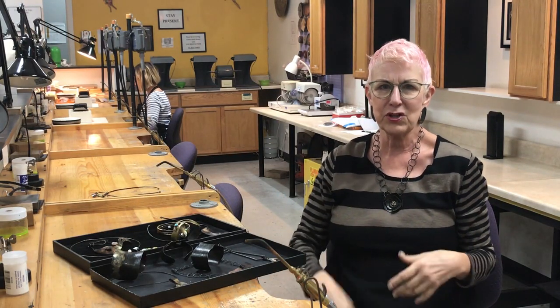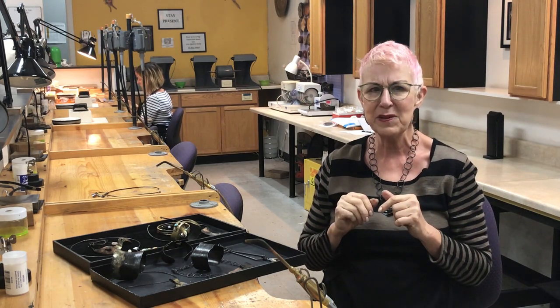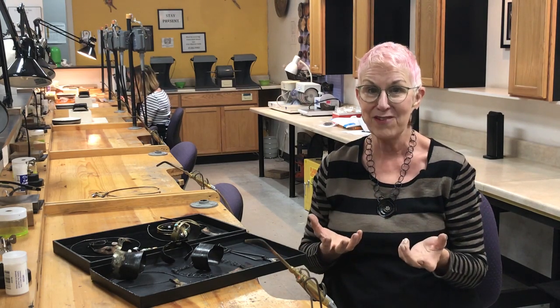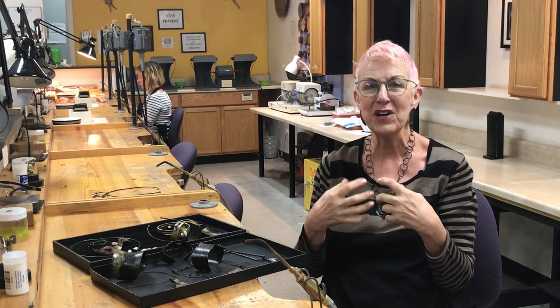In terms of the skills that you're going to need for this workshop, it seems like it's a pretty advanced technique, but if you have basic metalsmithing skills, you're going to be fine. It's important that you have basic torch skills because we'll be working with really high heat.